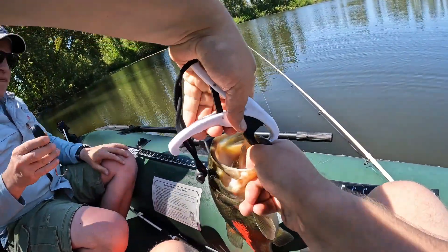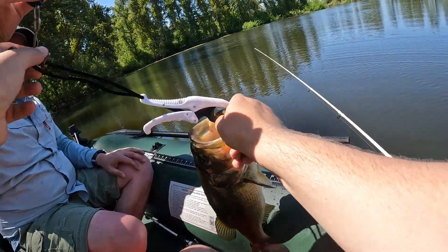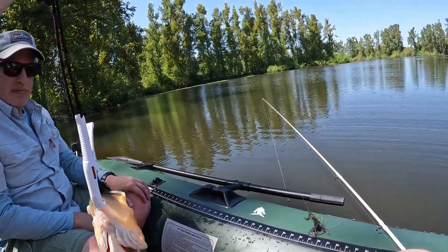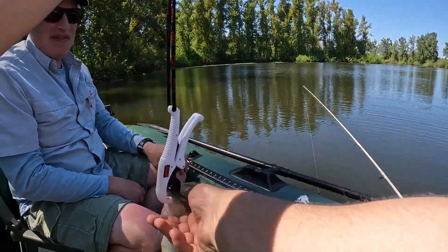My money's on it. 2.84 pounds. Nice — even better. I was going to say maybe 2.6, but even better.